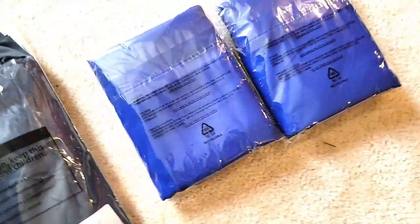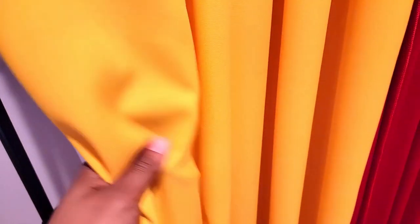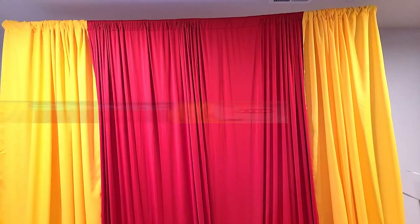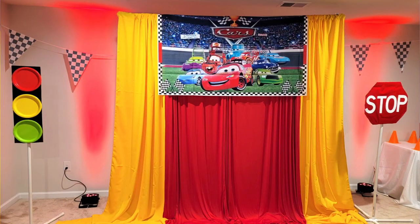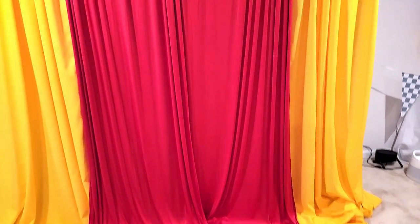I did get some other ones — you guys already seen the red, but I also got these yellow ones. This is a nice sturdy material. I haven't tried to drape it yet; right now I just have it hanging straight down. But so far, so good. I used them for my son's birthday party. This is what the yellow looks like, and then I just add it with the red — so pretty nice.